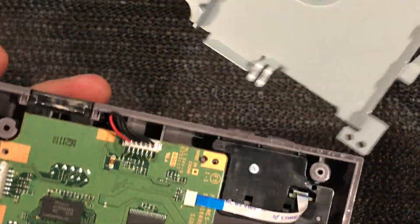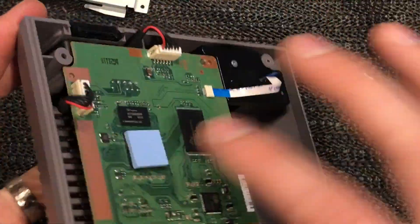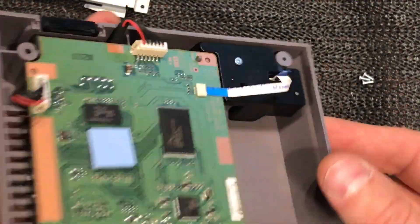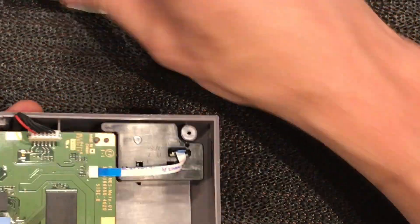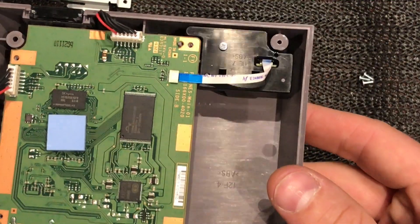Okay, so that just lifts off - a little bit tight but it came straight off. There's just a bit of padding there to push down. Might be a thermal contact actually - no, doesn't look like it, just looks like a bit of sticky foam.